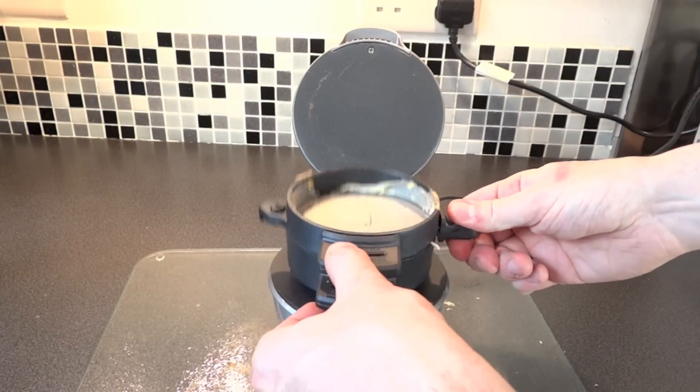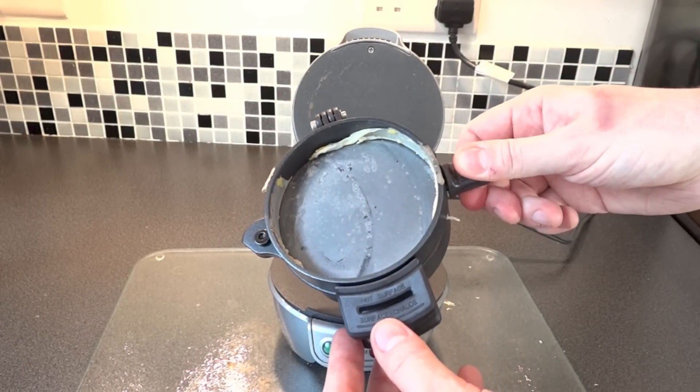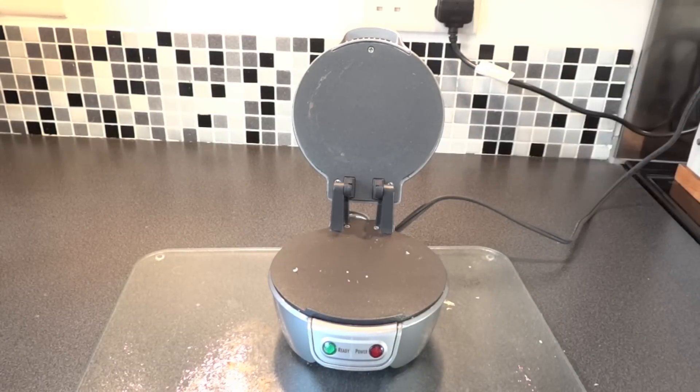Surprisingly so. Now, to clean it up, it's not too big a deal. That bit just lifts out, and you can wash it in the sink or stick it in a dishwasher.